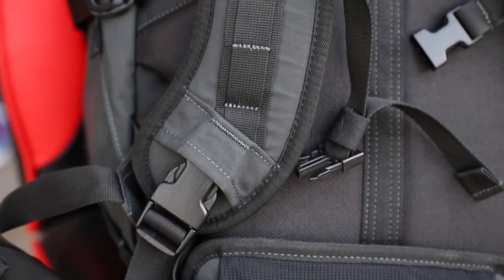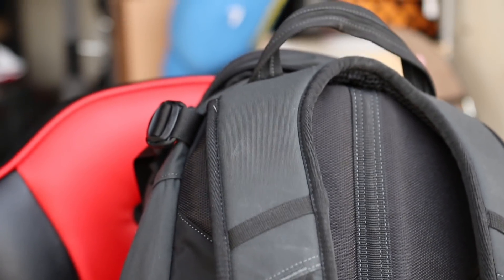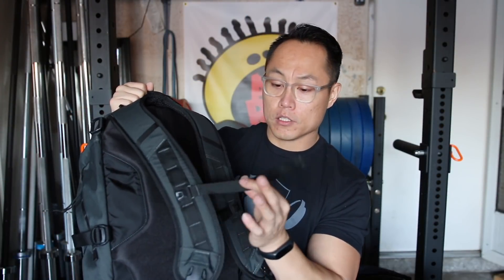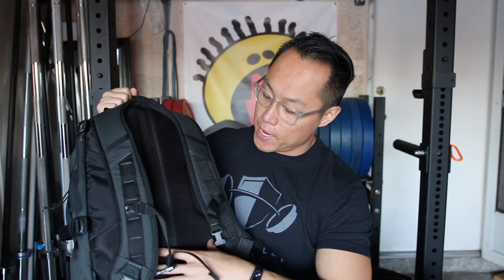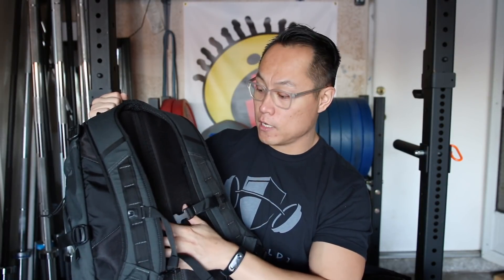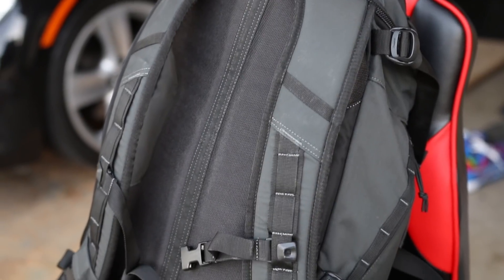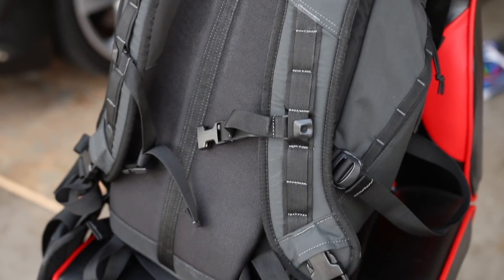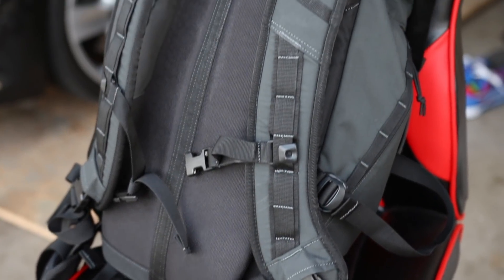The shoulder straps on the Havoc 30 are extremely nice and padded — really beefy and they stay on your back very well. There is also a sternum strap, some additional webbing, and the back of the bag is padded and ventilated. It feels really high quality back there. On top of that, there's a hydration pouch if you want to use a hydration bladder for rucking.